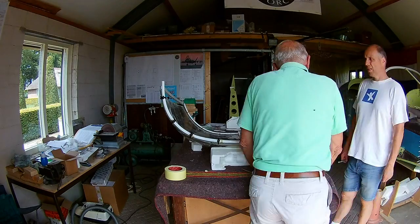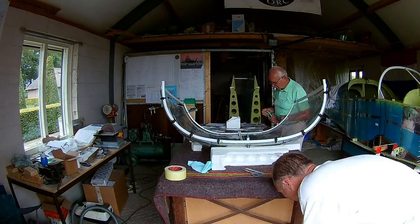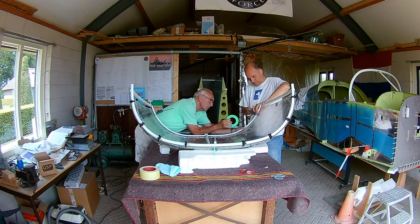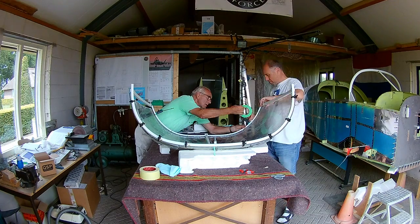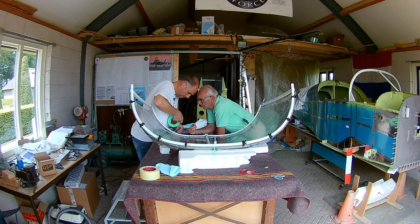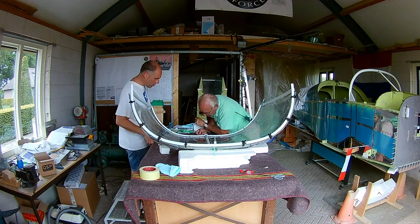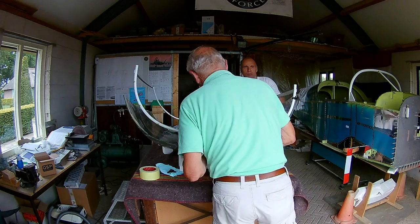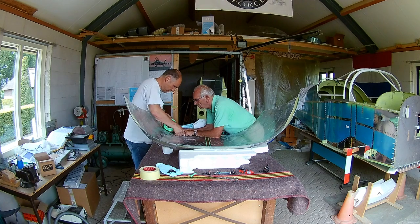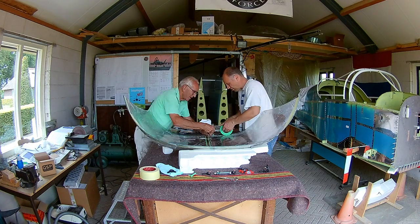We use 3M fine tape to determine where we have to prime it, because it's actually a three-step method. There is an activator — I think it's just some kind of alcohol that cleans and prepares the plexiglass. Then there is a primer, which is a black gooey stuff that dries really fast, so you have to be very fast applying it. Then you wait about 30 minutes and then you use Sikaflex, which is a special glue. It only sticks to the primer, so if you put it somewhere else you can just take it off very easily.